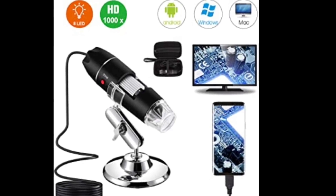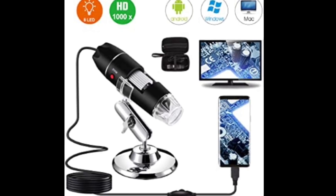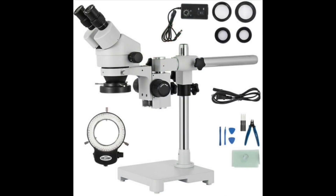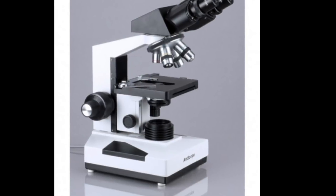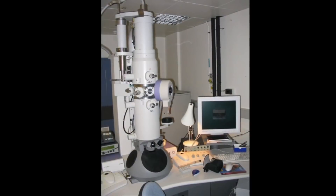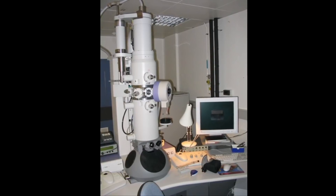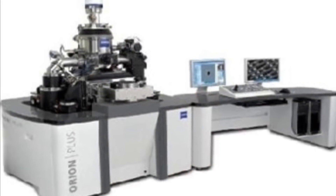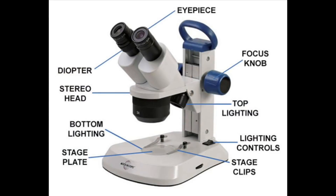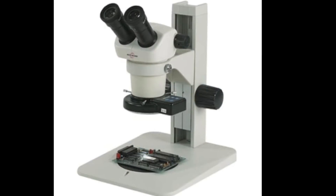Today there are so many different types of microscopes you can buy. Some of them are inexpensive, like USB microscopes. You also have digital microscopes. Going up in price, we have dissecting microscopes, the type I like. We have lab microscopes that are higher powered. And then of course we have electron microscopes and ion microscopes, which are what they use in laboratories.